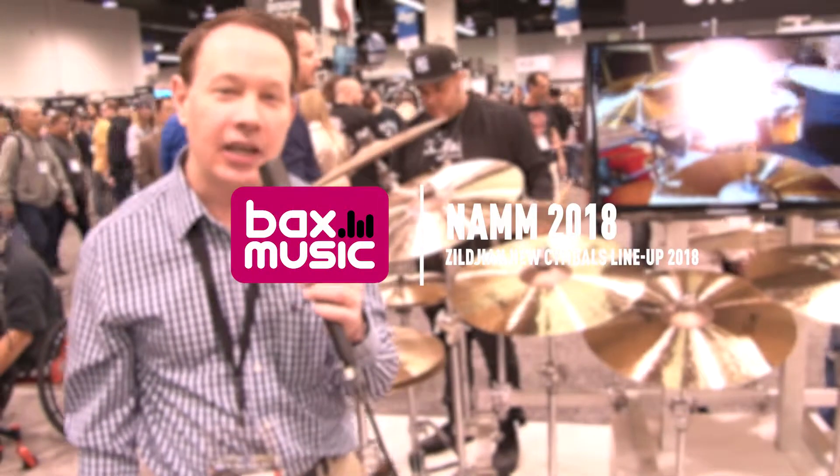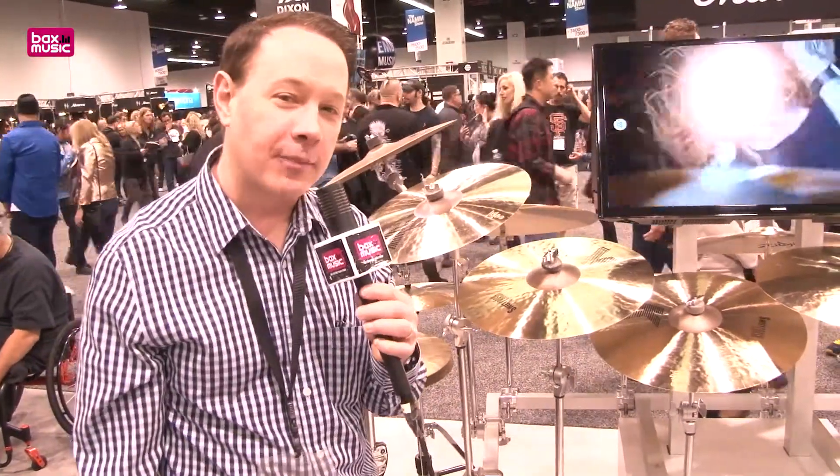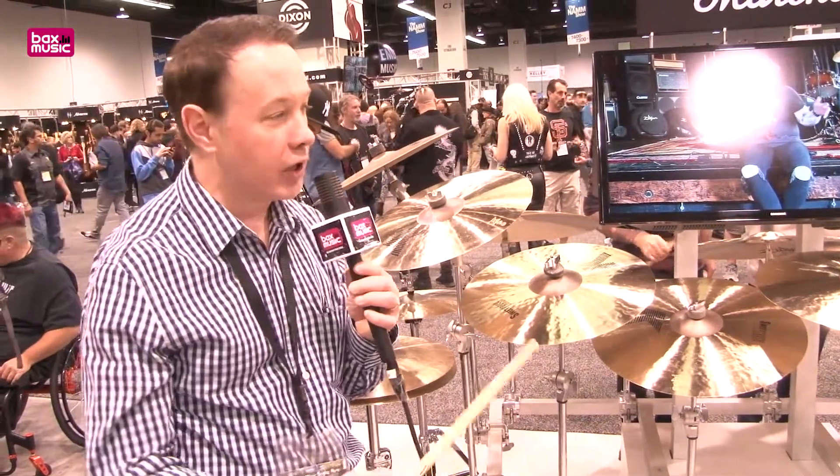Hi, welcome to the 2018 NAMM show. You're at the Zildjian Vic Firth booth and you're watching Bax Music. I am Paul Francis. I'm the director of cymbal innovation for Zildjian Cymbals, and I'm going to take you through some really beautiful K Zildjian editions that we're coming out with at this show.